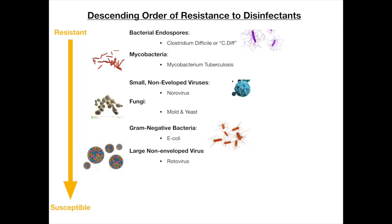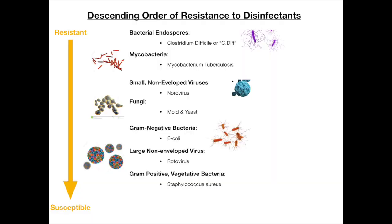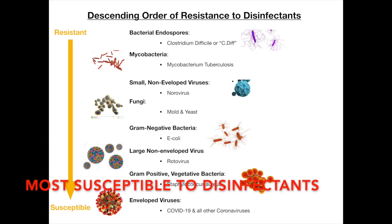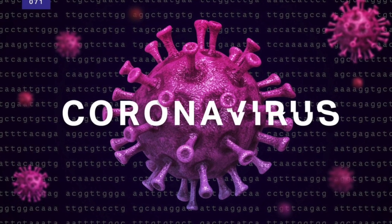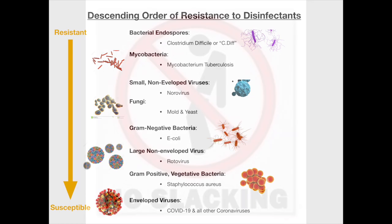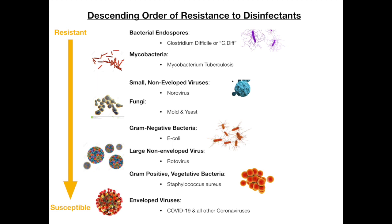Almost at the bottom of the list is gram-positive vegetative bacteria — Staphylococcus aureus is our example. Finally, the most susceptible — the easiest to kill — is the family of enveloped viruses, which includes all the coronaviruses, including COVID-19. Now don't get me wrong: because it's the easiest to kill, I'm not saying you can slack off and do half a job. I'm trying to make the point that it is a very easy virus to kill.